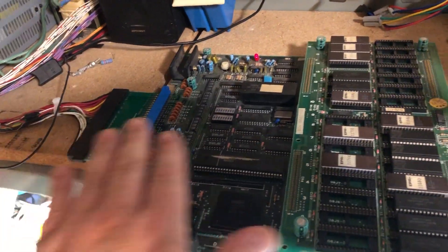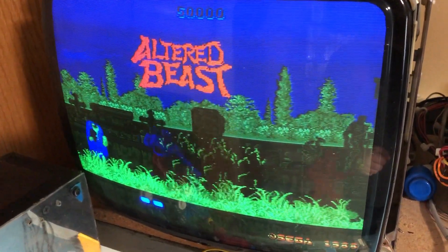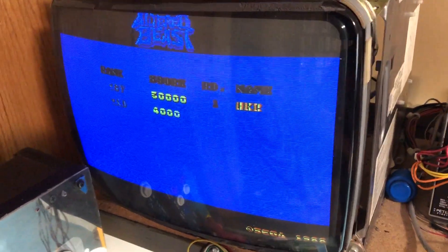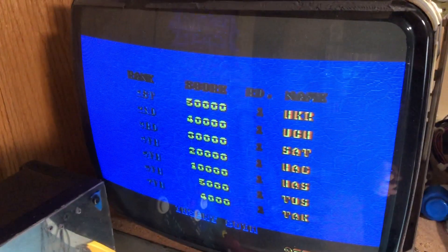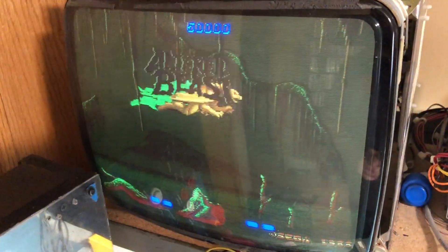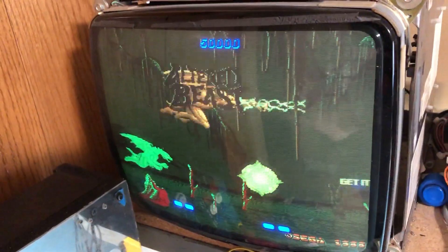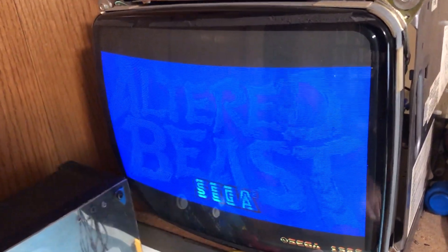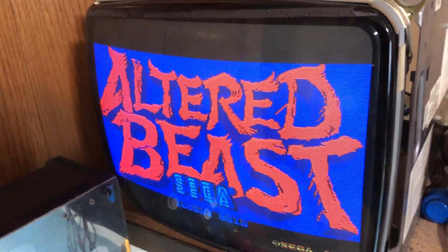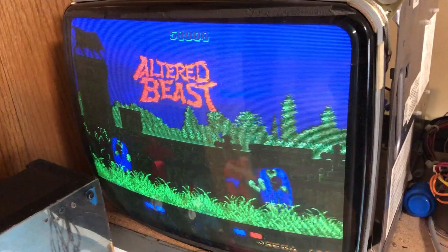I have Ultra Beast here. This is going to be used for a restoration shortly, but as you can see, it's not looking correct. I picked this up in non-working condition and I had to get a JAMA adapter because Ultra Beast is not JAMA. I plugged it in and it did not look anything like the pictures from the sale. You can see this interference in the background and there's no white — everything that's supposed to be white is not white. Anyone familiar with the game knows this is not right.